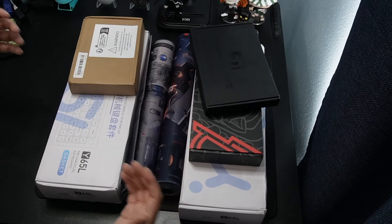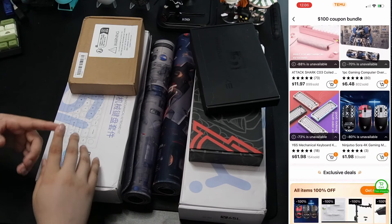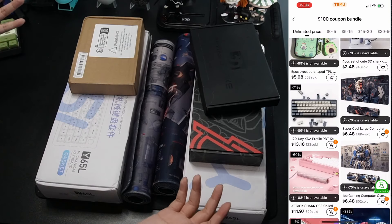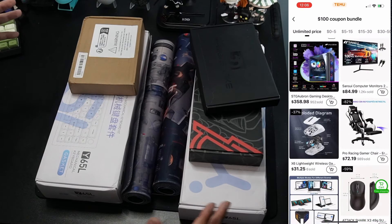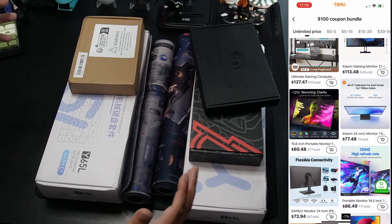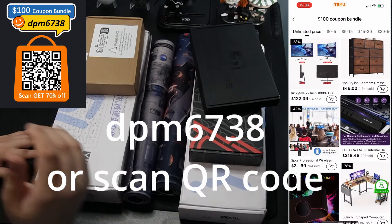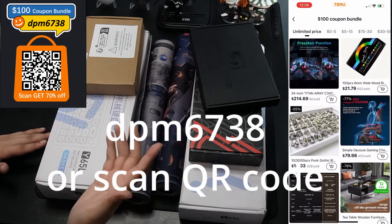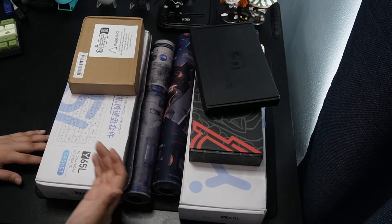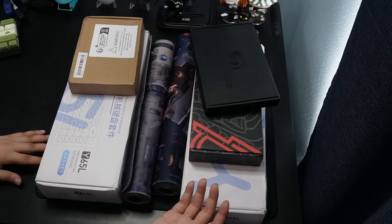Temu has partnered up with me to show you guys their electronics side of their website, so you guys can see everything that they have from keyboards, mice, mousepads, keycaps, and even switches. So all these items that you guys see here on this desk were sent out to me by Temu. So thank you again. Make sure to use the code that I have here on the screen — it will help me out and also help you out. I appreciate Temu for sending all these items and giving me the opportunity to review and show you guys their technology side.